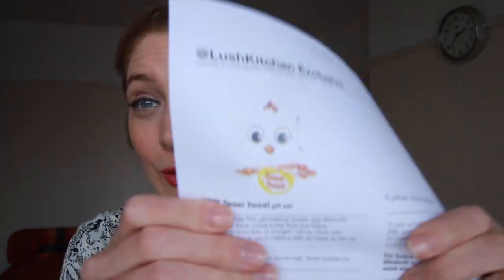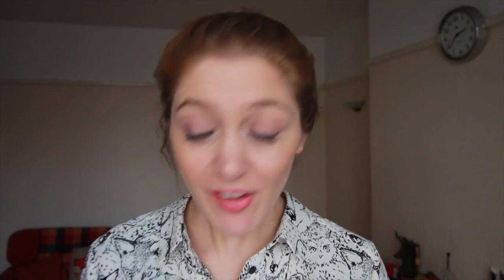One thing I just noticed while flicking through the back — the only thing in this book that I've not heard of or seen yet is on the back here. A Lush Kitchen exclusive. This is called the new Tweet Tweet gift set. So I'm looking out for this — it's a little gift set called Tweet Tweet, and inside it features a golden egg bath bomb and a Tweet bubble bar. That is awesome. So that is coming to the kitchen. I don't know if it's exclusive news I've just leaked to the world, but if it is — excellent! Look out for that, I will be buying one. They're really cute.